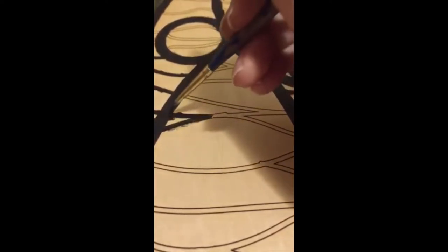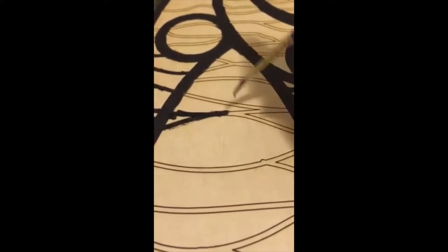I took a piece of wood and made an illustrator file of my drawing, and then I laser cut those vector lines onto the wood. I used this as a stencil for the actual painting. Here you can see that I am coloring in the black lines of the frame, and you can see the vector cuts from the laser.